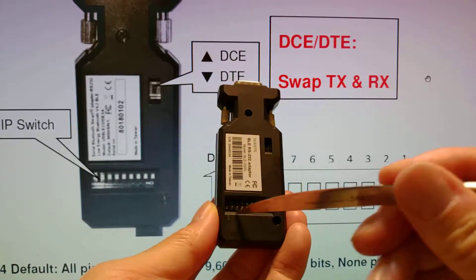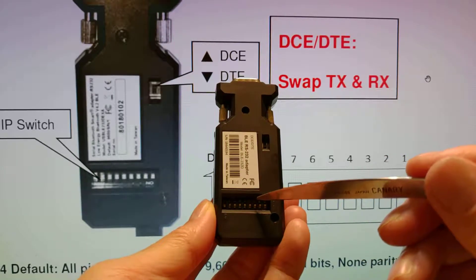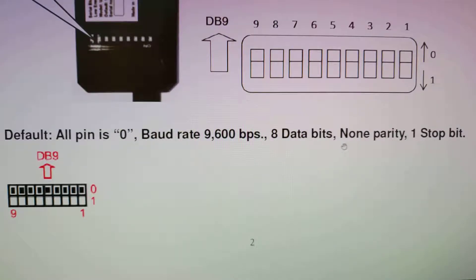Here we have the DIP switch. You can configure it to choose the package format. For example, this one is our default.